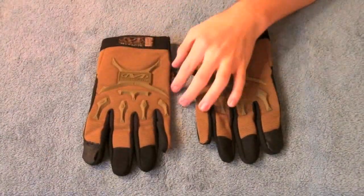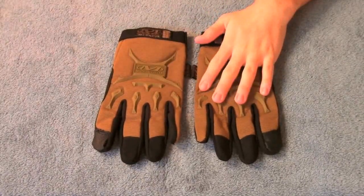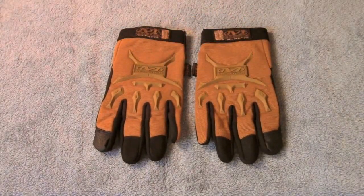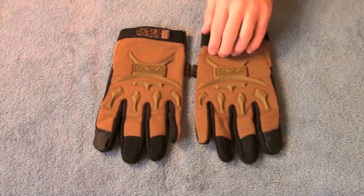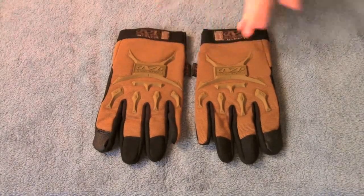As for durability, I have not owned these long enough to tell, but Mechanix is a good name in gloves. I've never heard anybody having any problems with Mechanix gloves — they're not an off brand, no-name company. So you can be sure that these will last.